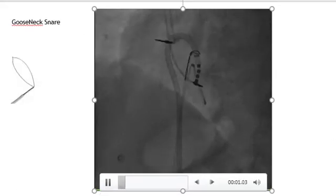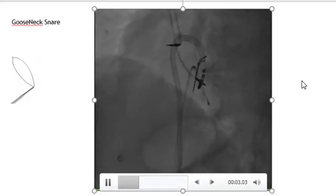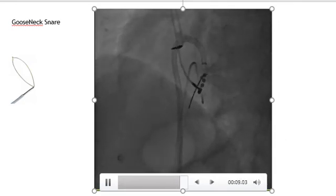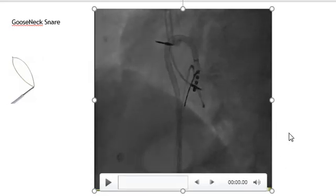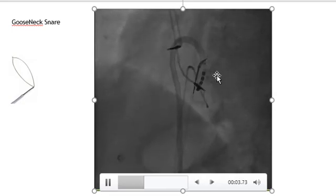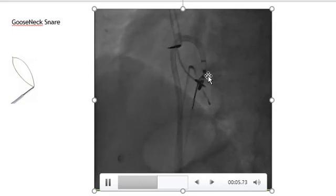The ablation catheter was snared by a regular gooseneck snare, and the pacemaker leads were made free from the right atrium and ventricle and extracted to the IVC. You can see how we snare the Agilist sheath and the ablation catheter.